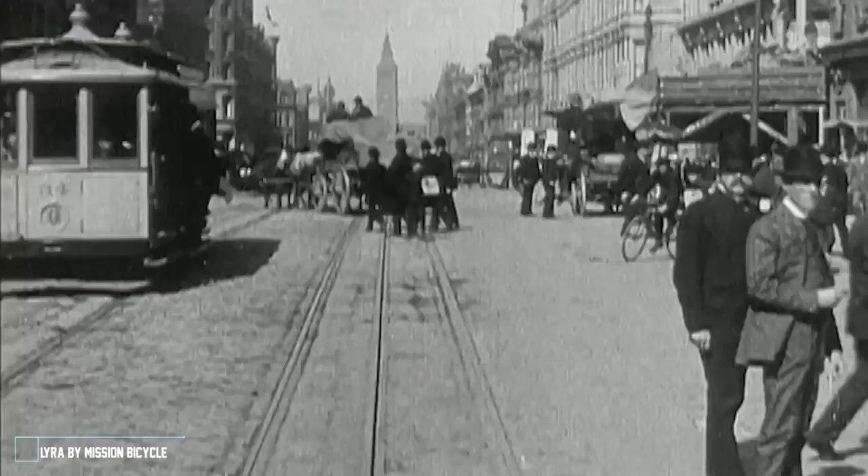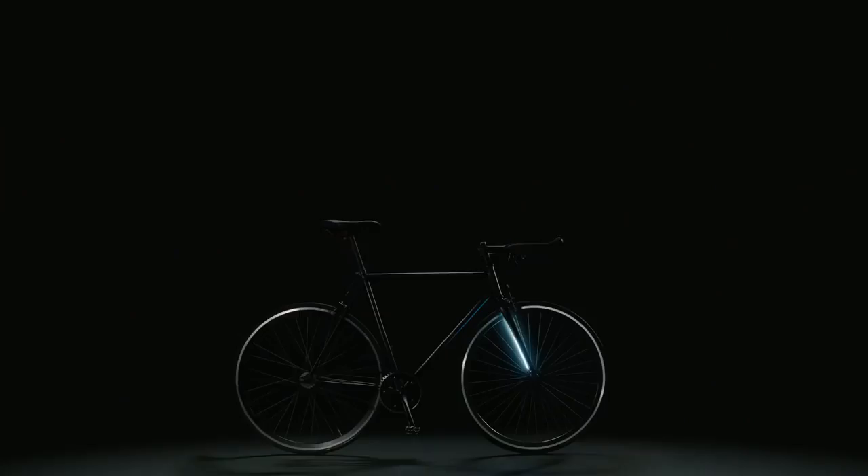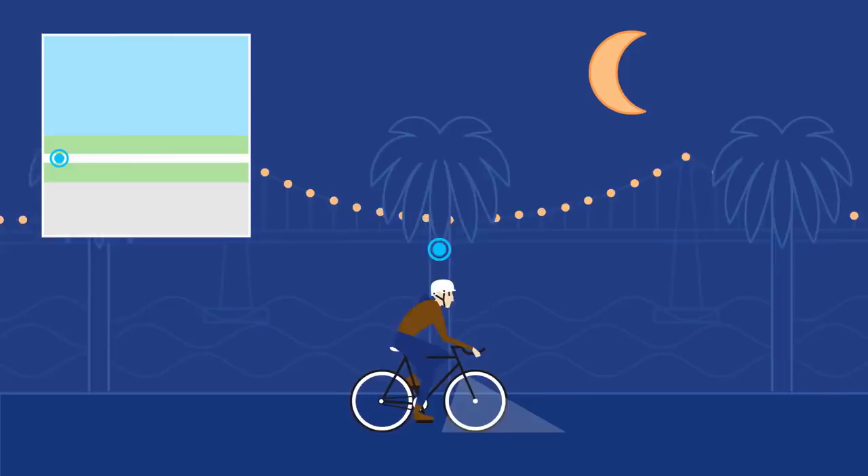Bicycles have been in San Francisco since the turn of the century — the 1890s — and the modern story of bicycle design in cities is just starting. It's tough to be a bicycle in the city, and it's tough to be a commuter. Here at Mission Bicycle, we're working to make clean and elegant solutions.